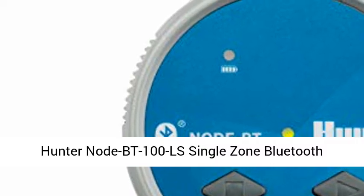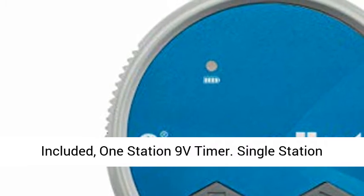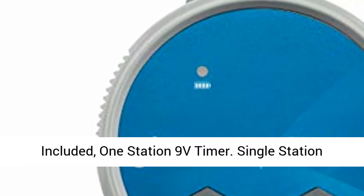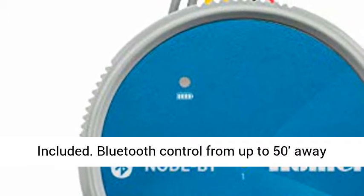Hunter Node BT100 LS Single Zone Bluetooth Enabled Irrigation Controller. DC Solenoid Not Included. One Station 9V Timer. Single Station Battery Operated Controller, DC Solenoid Not Included.